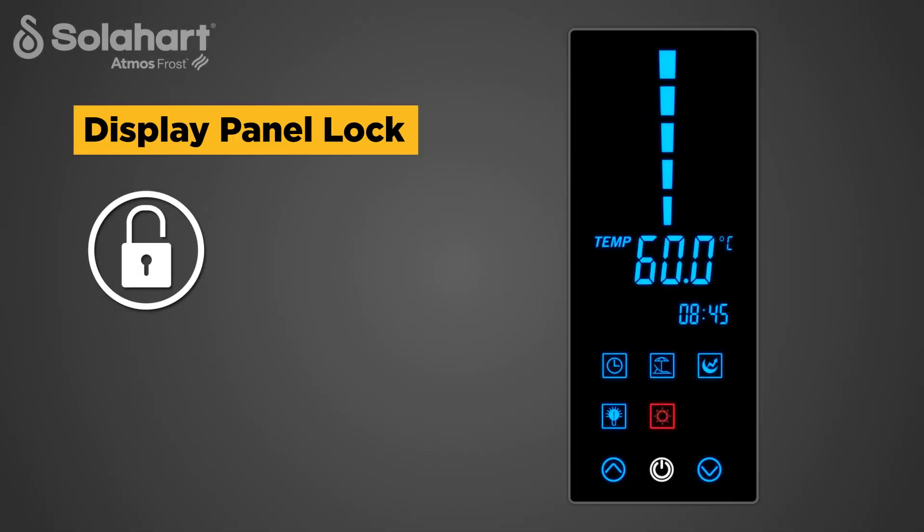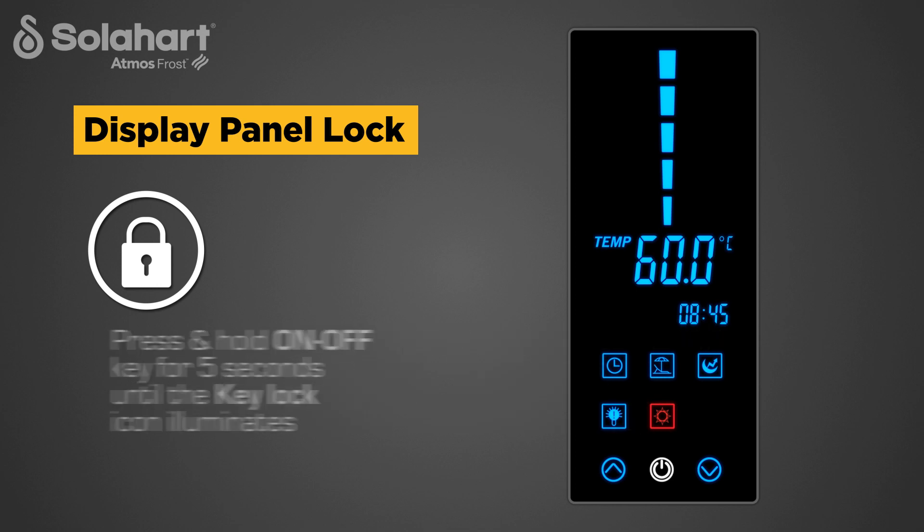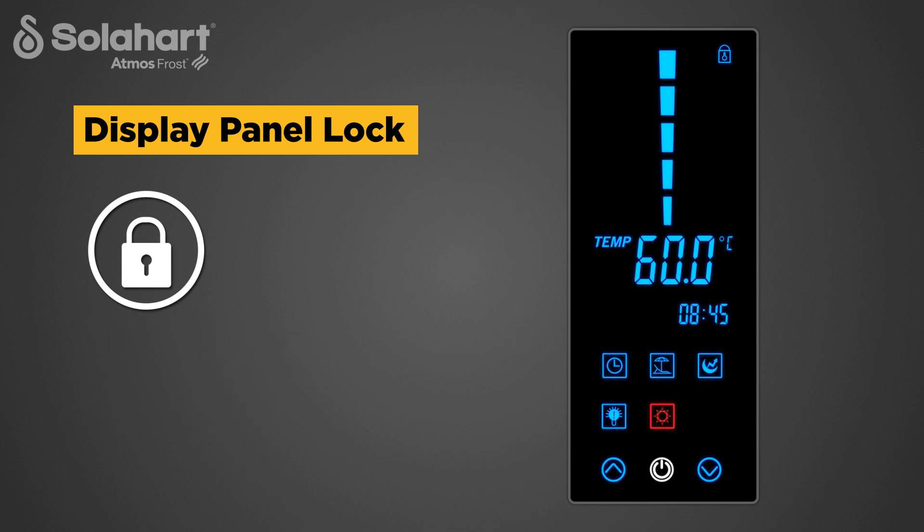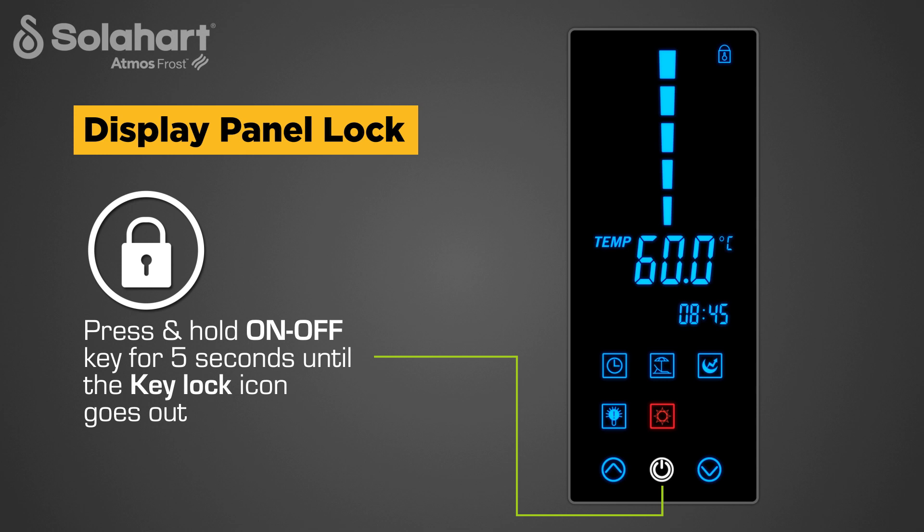The display panel can be locked to prevent unauthorized or accidental adjustments being made. To lock the display panel, press and hold the on-off key for five seconds until the key lock icon illuminates. The display is now locked, preventing the selection keys from being used. To unlock the display panel, press and hold the on-off key for five seconds until the key lock icon goes out.